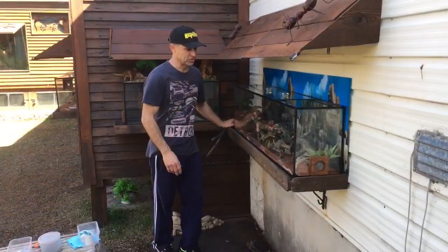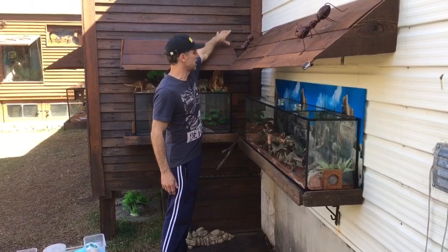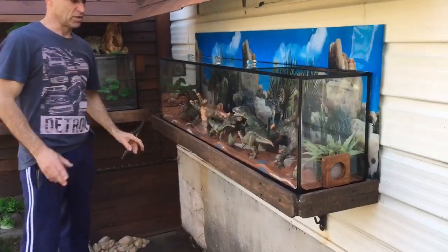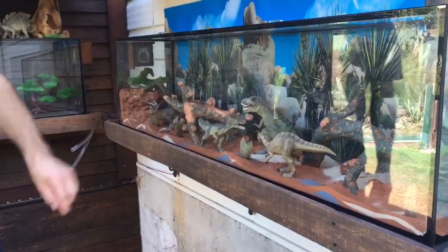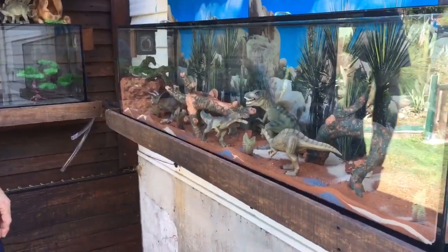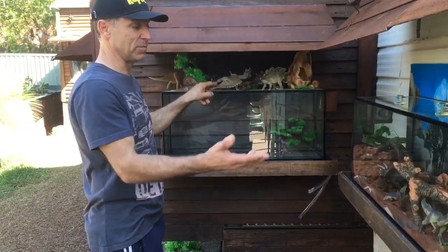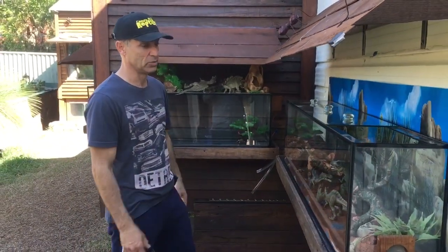I've made this a Jurassic Park scene — on the inside outwell in here there's a little dinosaur setup leading into the bigger dinosaur setup. I just need to get some air plants to put here and there and that's another scene done. I'm waiting for a dinosaur — and here are the other dinosaurs I could have put in there, but it wasn't big enough so I just had to pick what would look good.